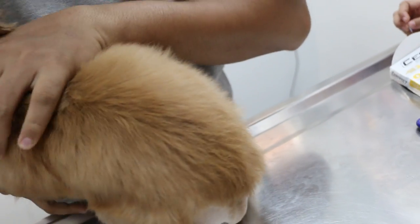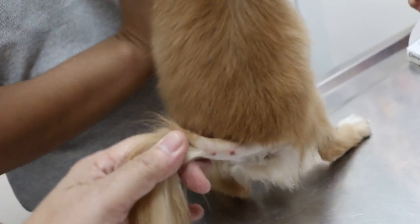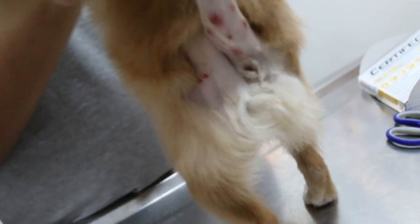Tail wounds are due to biting, you know. Now you know respect — you see there. So these are the wounds, some of them are due to tick bites. You saw a tick here? I feel it, lumps.